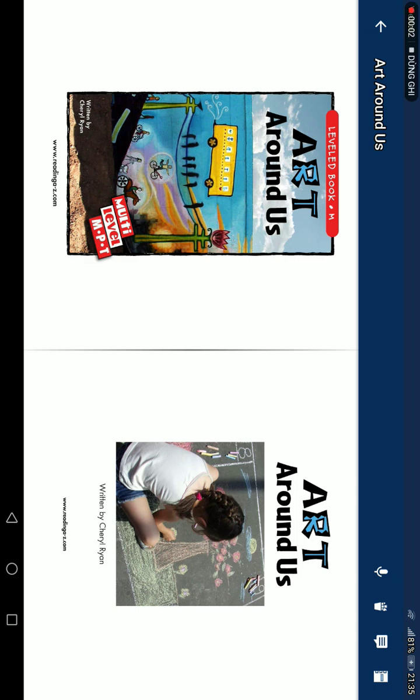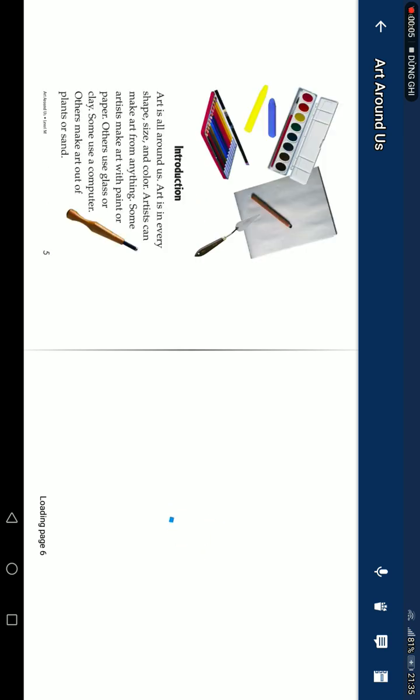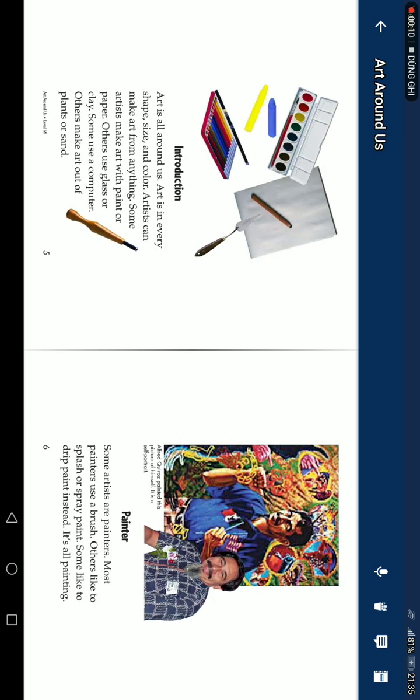Art Around Us, written by Cheryl Ryan. Art is all around us. Art is in various shapes, sights, and colors.